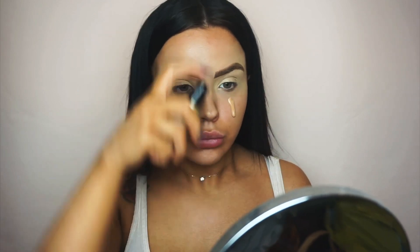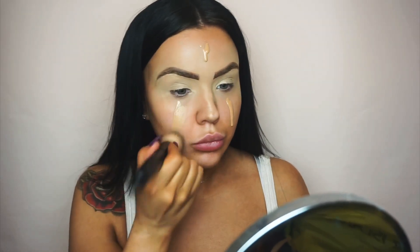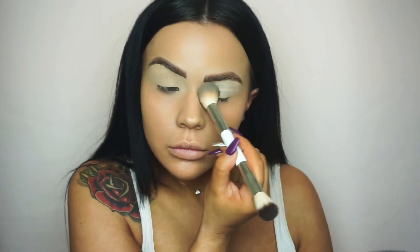I use my SoSu by Suzanne Jackson brush to blend the foundation into the skin. While blending I noticed my shade was a little too light, since I did fake tan the day before, so I'm using the Makeup Revolution Conceal and Define Foundation in a darker shade to deepen up my original base. After that I'm applying some translucent powder over the lids, ready for eyeshadow.